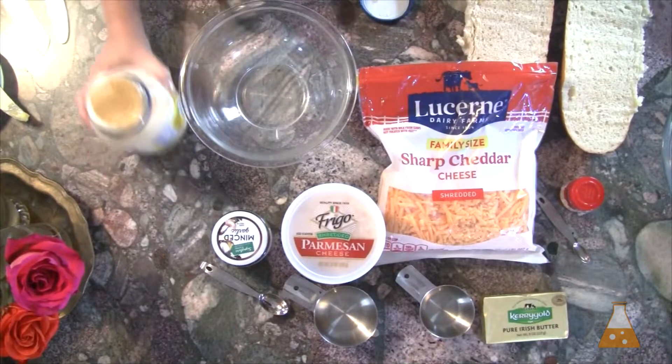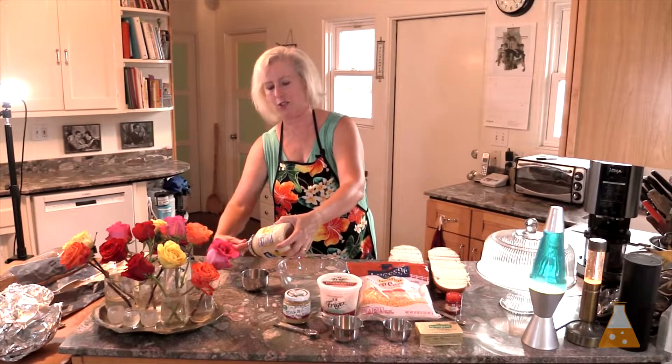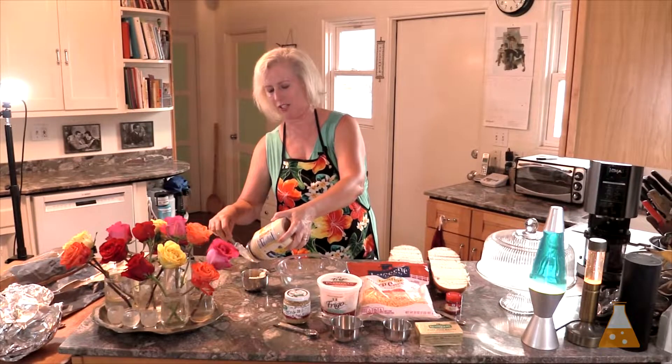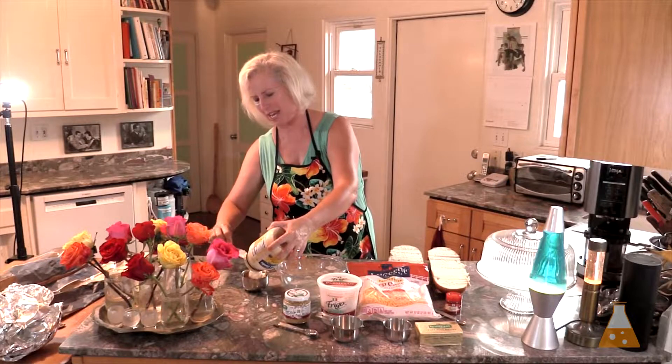One cup of mayonnaise. Mayonnaise in cheese bread — I was doubtful. But you can't beat the results. Just know that this isn't a diet recipe. And bring on the mayonnaise.